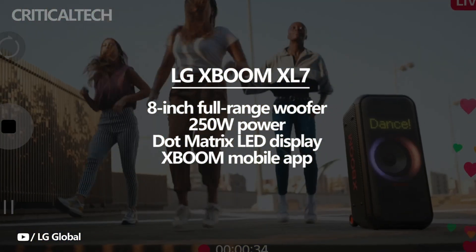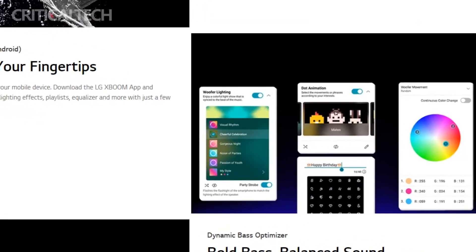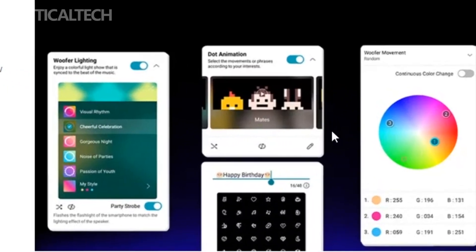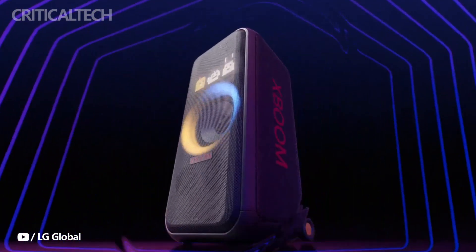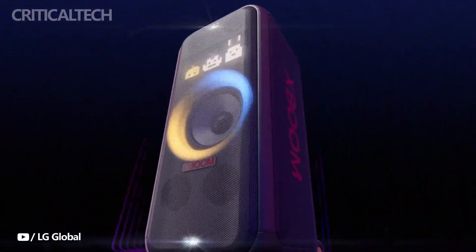This time around, a dot matrix LED display built into the speaker itself is novel. The XBOOM mobile app will give you complete control over how text, animations, patterns, and more are displayed, enabling the highest level of customization. Are you ready to discover more about this brand new LG tower speaker, and where you can purchase it right now?